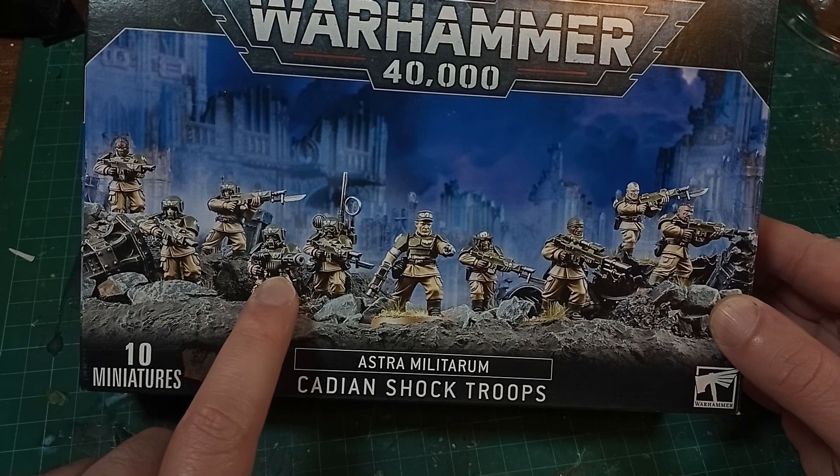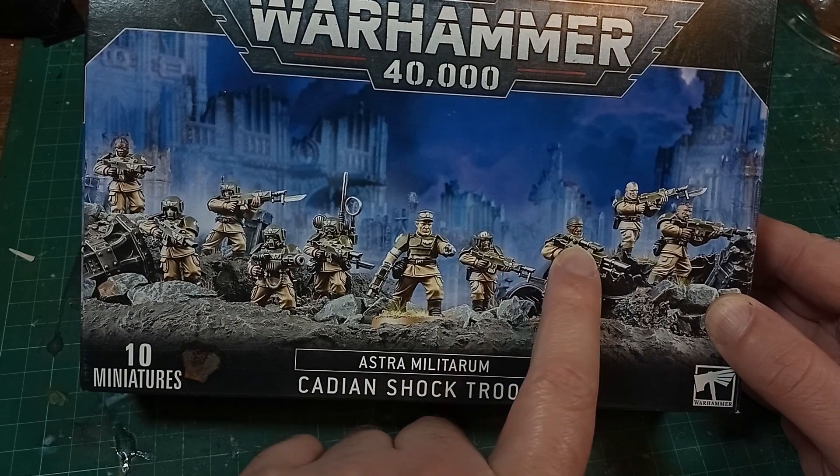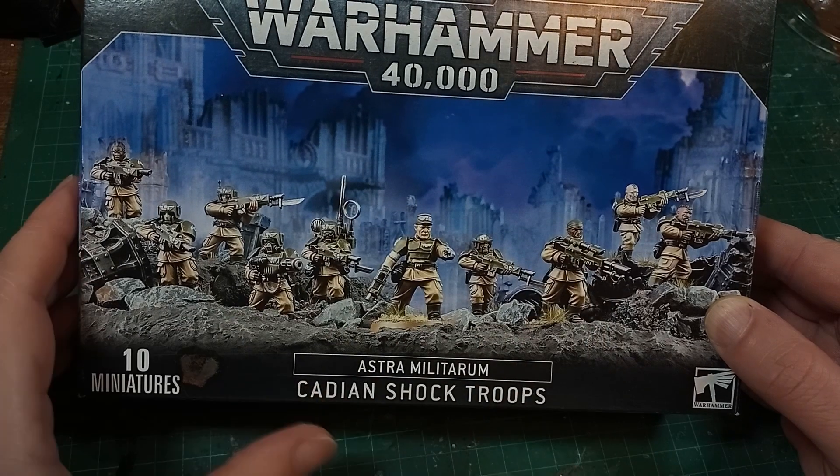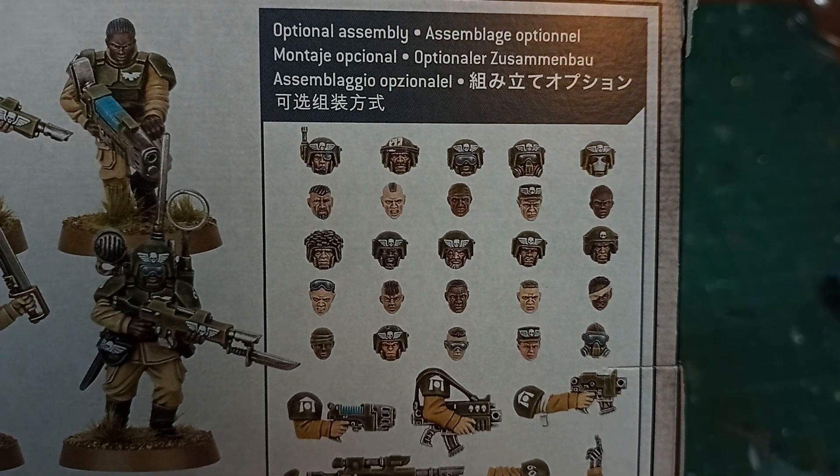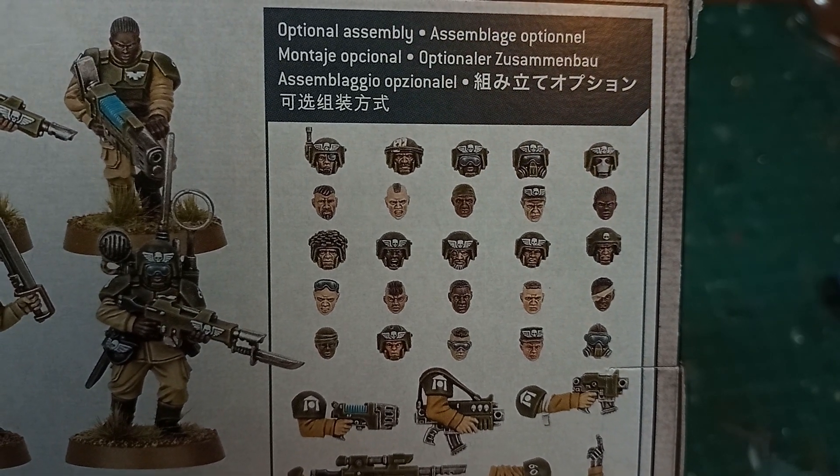But regardless of me keeping up with the times, or lack thereof, this is the Cadian Shock Troops box — the re-release, sort of, of the early 2000s Cadians, with an extra sprue to add options.